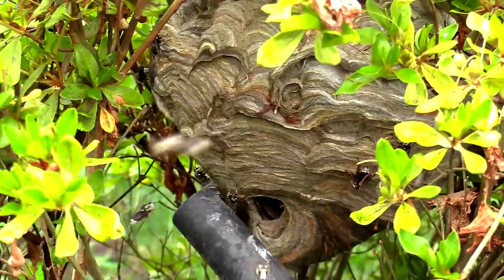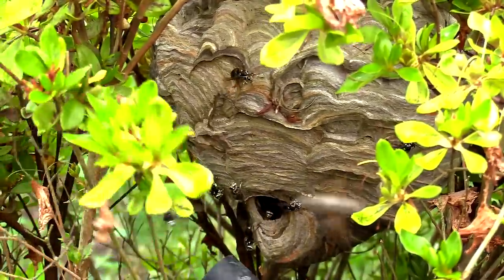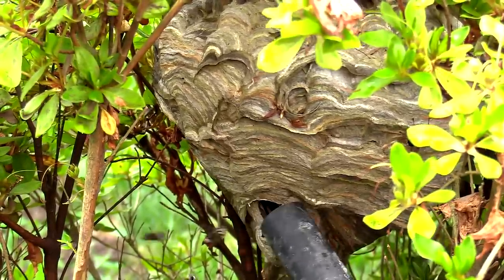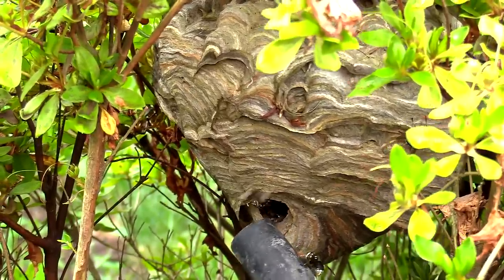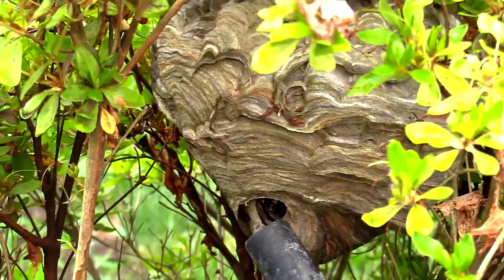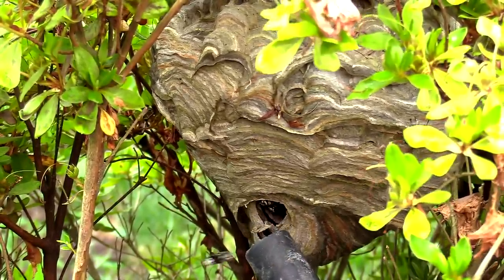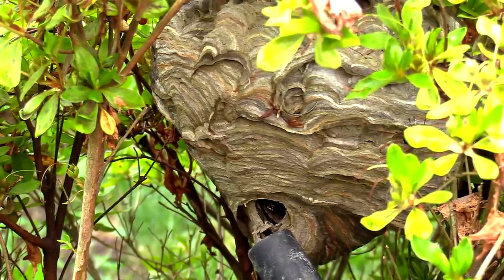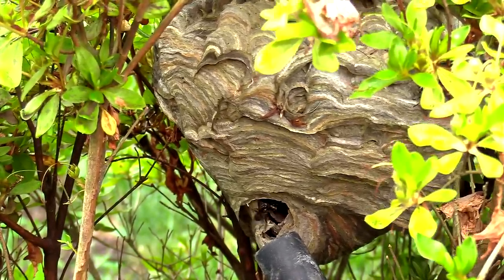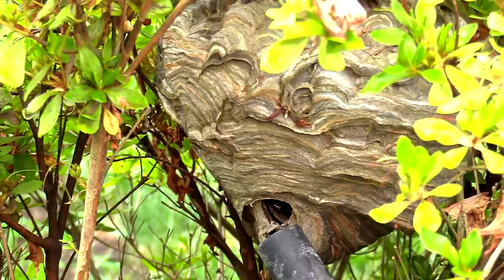How bald-faced hornets act when they swarm: they come out, swarm the individual or target — which was me and the vacuum in this case — and then fly around a bit. They sting the area, dive bomb. They don't latch on like other yellow jackets. Then they go right back to the hull. So even though they're swarming, I just keep the nozzle of the vacuum pretty much right at the entranceway of the nest. As soon as they start flying back, before they land, they get sucked up into the vacuum. The vacuum is to suck the adults mid-flight, not once they've landed — as they're taking off or landing, that's when it's effective.